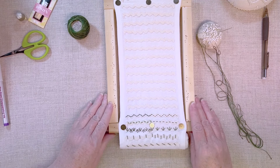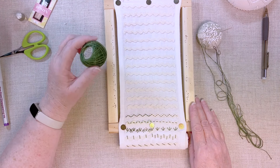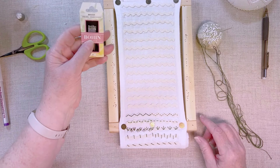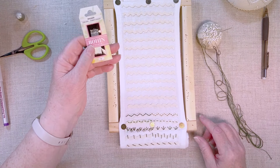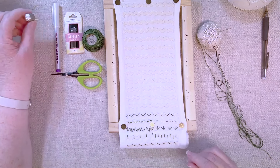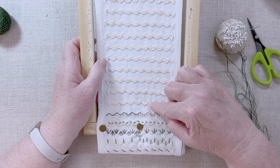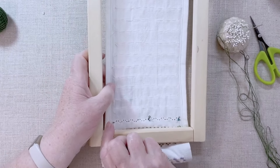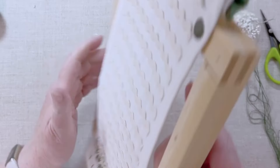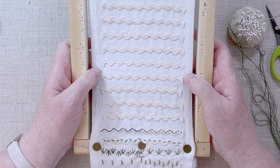Let's review supplies really quickly. I have my Valdani thread — I'm using a size 12 in a colorway that I really like. I'm using Bohen Crewel Embroidery Needles size 7. I have my little scissors and my thimble just in case. I already have my strips of rickrack basted onto my sampler strip using a little bit of invisible basting, just holding it in place so I don't have to mess with pins while I'm stitching.